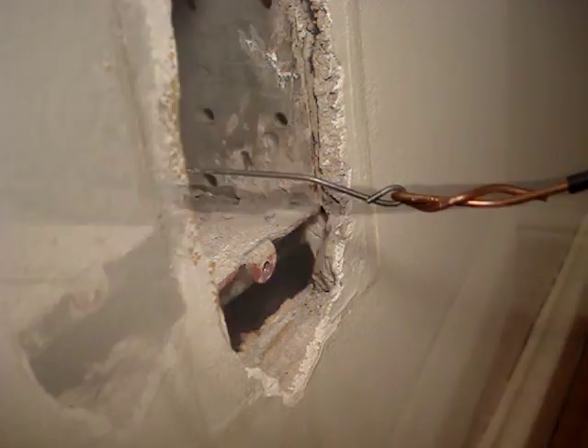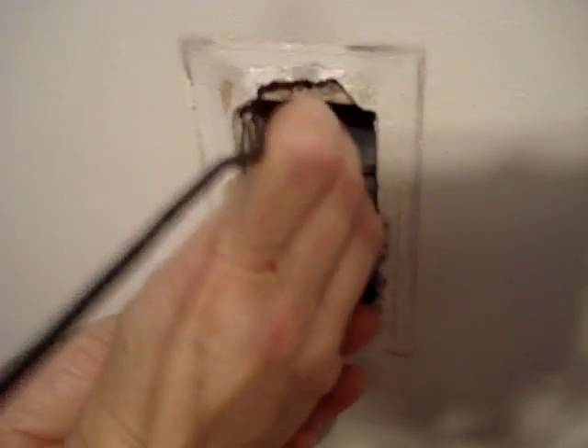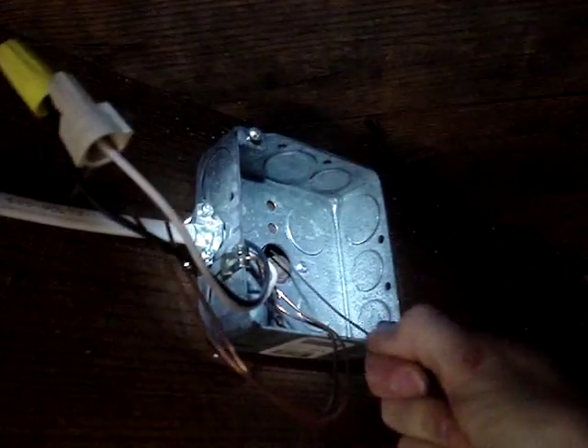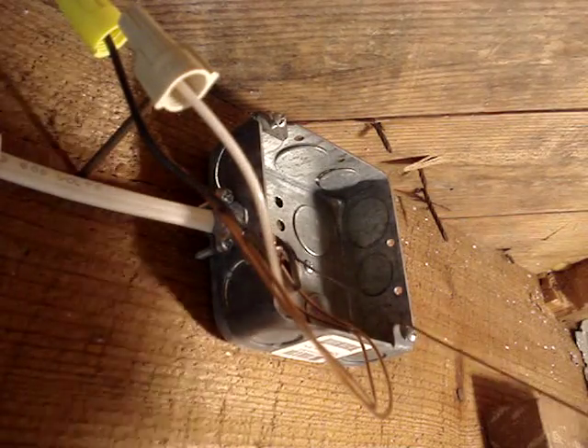This is not a great connection, but because of how much resistance there is, it will do. Ideally, there should be one person pulling the cable on one end and a second person guiding and gently pushing the cable on the other end. The pull wire slid through easily.